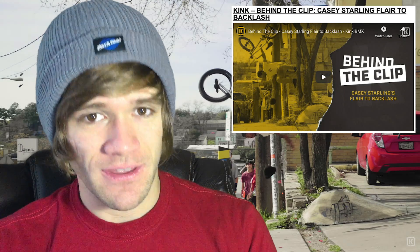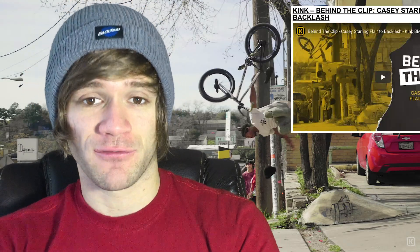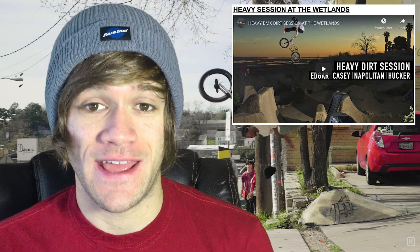We have so many different types of riding to talk about this week. We have a heavy session at the Wetlands — a trails video that has so many different shredders in it. This one features Anthony Napolitan, Mike Hucker Clark, Larry Edgar, Pat Casey, Tucker Smith, Mason Ritter, and more. All of these dudes are super shredders when it comes to everything they touch, so you know this is going to be an enjoyable video.